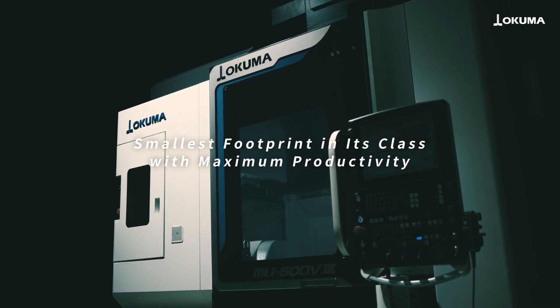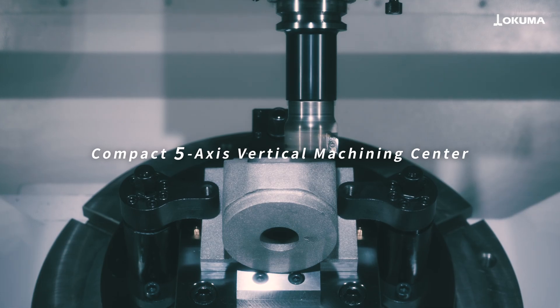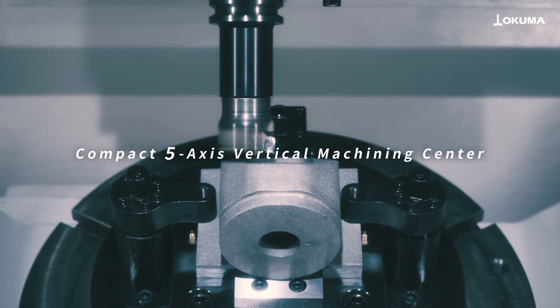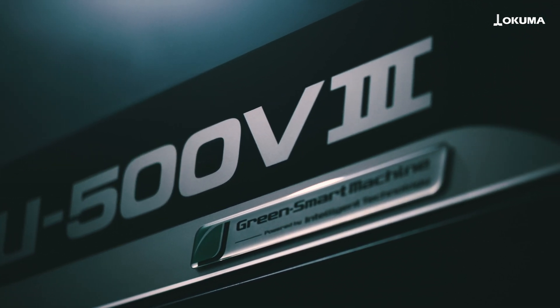Introducing the MU500V3, a compact 5-axis vertical machining center offering class-leading productivity per unit area.